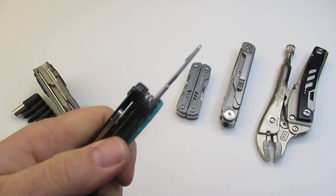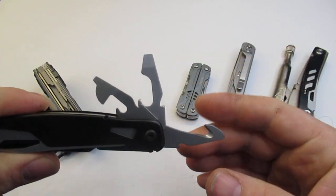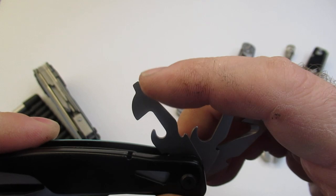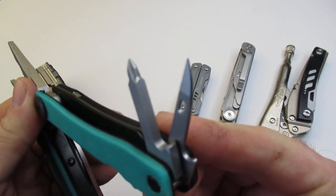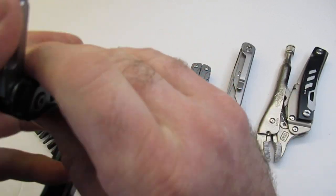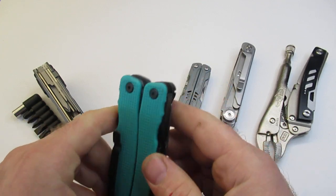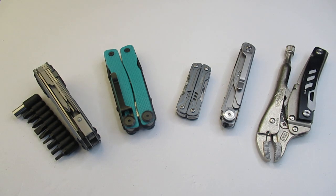You have the unlocking tab right there. Inside we're going to have a rope or seat belt cutter, a can opener, a bottle opener, and then a screwdriver — larger and smaller — on top of the can opener. On the other side we have an awl and a Phillips screwdriver. All those tools are locking. It's a really compact tool set and great to get started with — coming in at $24. It really is a steal at that price.